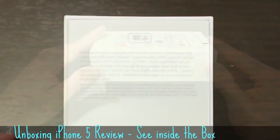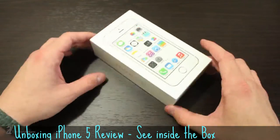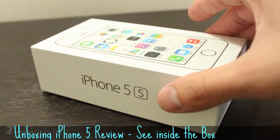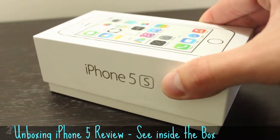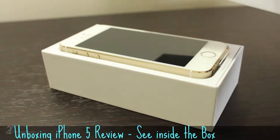Before we begin, you'll notice I decided to go with the 16 gigabyte version. Now that we've taken off the plastic, let's get to the device itself. Apple has mastered product presentation and the marketing behind it. As you slide the top of the box off, all you are presented with is your brand new device.